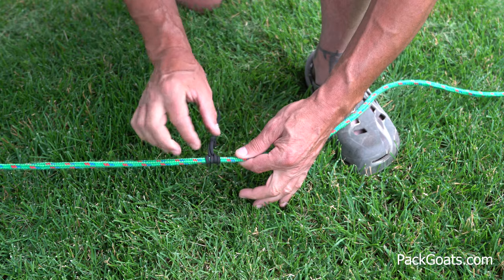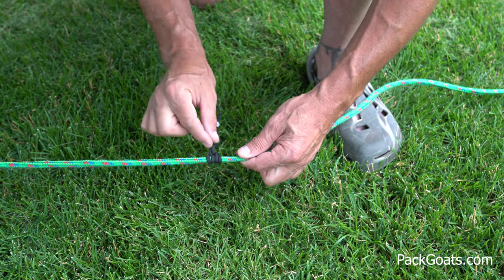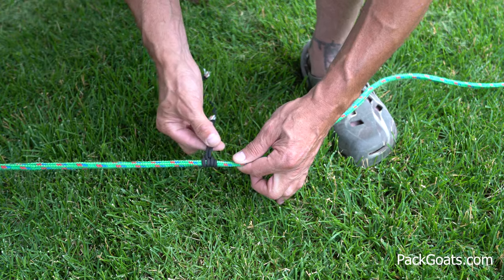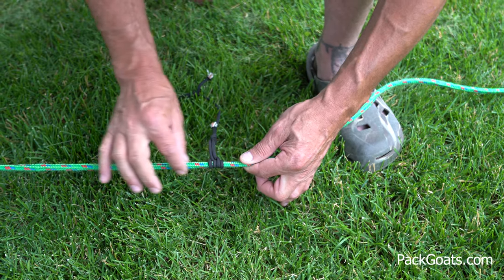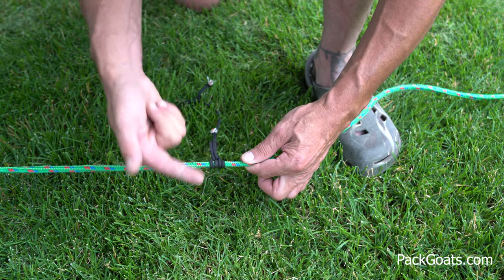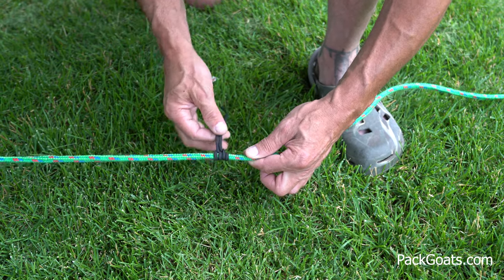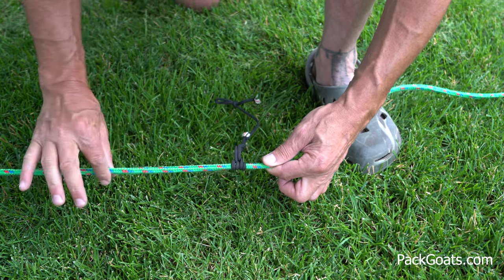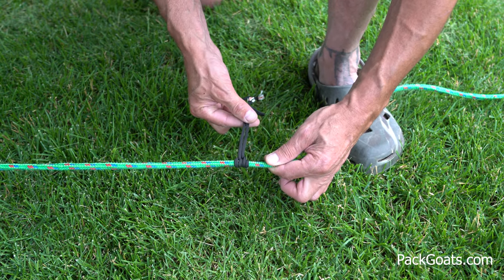Do know this knot is very reliant on being different diameter cords. This mainline cord needs to be thicker than this. If you have similar cords, you do one more loop and it'll work better — so you actually go around three times. But if you have dissimilar cords, a big mainline and a smaller cord, that's the way to go.